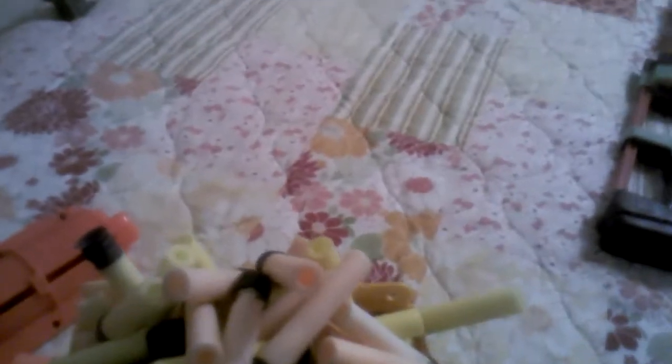I actually have three 6-dart clips, because one's in there and it won't come out — because the gun is broken. Right here I've got my bucket of bullets: N-Strike Elite bullets, suction cup darts, old streamlines, and whistlers.